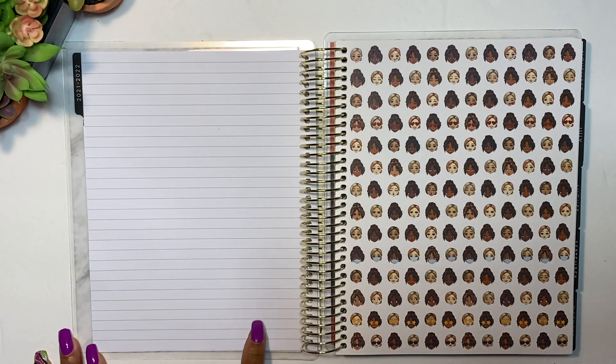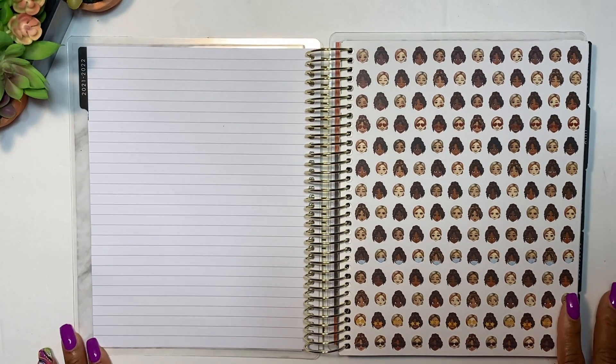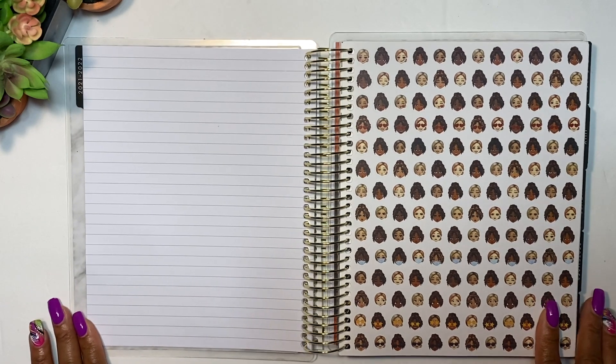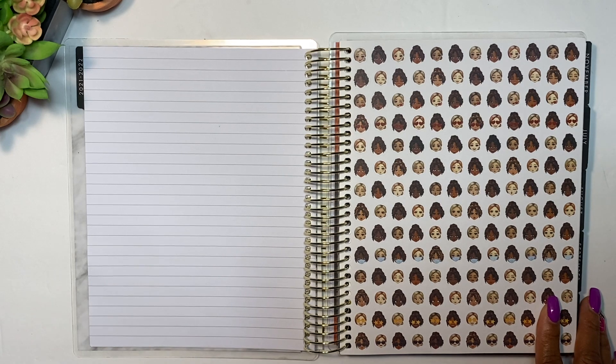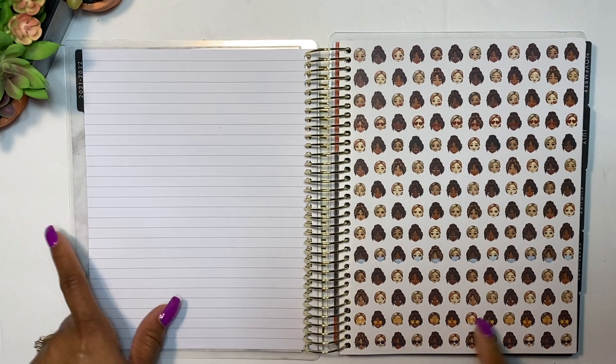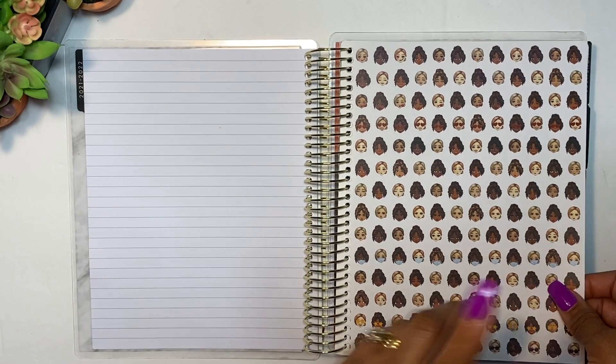On the back of the year-at-a-glance you have a lined sheet where you can write something like yearly goals, which I think is a nice touch when you start your year. I'll probably use this as my business planner, so I'm going to check that out.